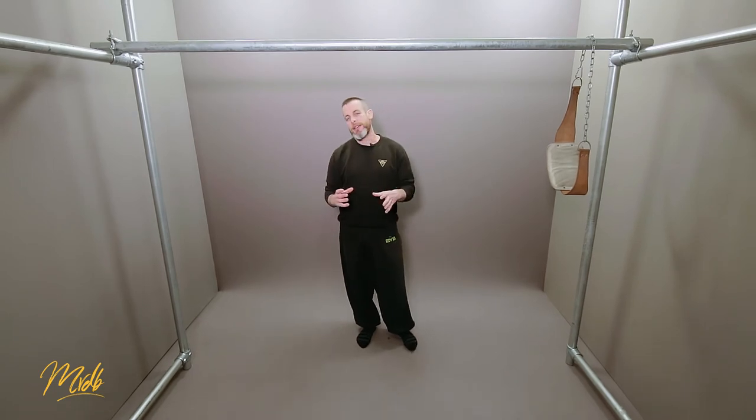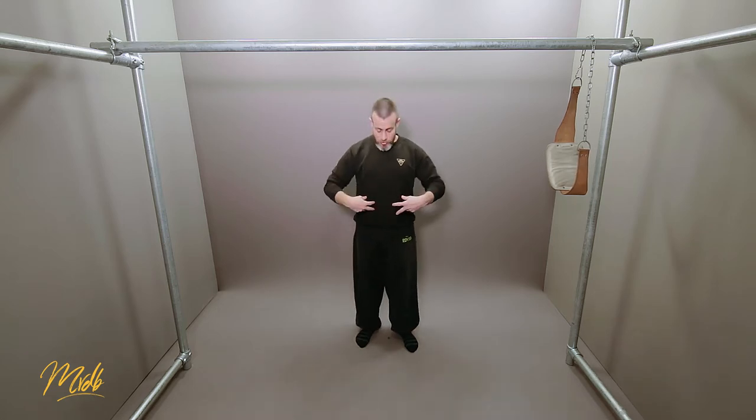Another thing to think about when doing isolated-type muscle groups: with the pull-up, the isolation means you are really only working upper body muscles.